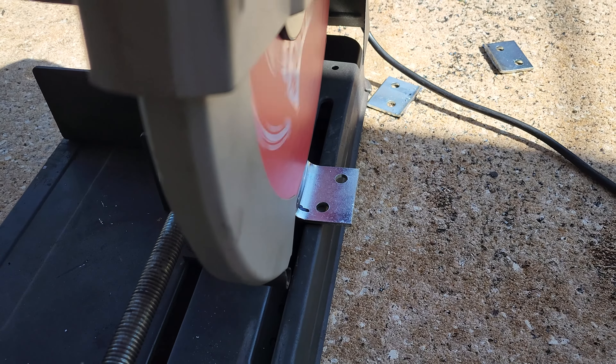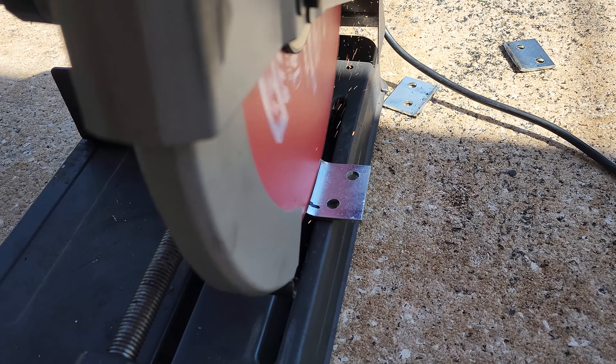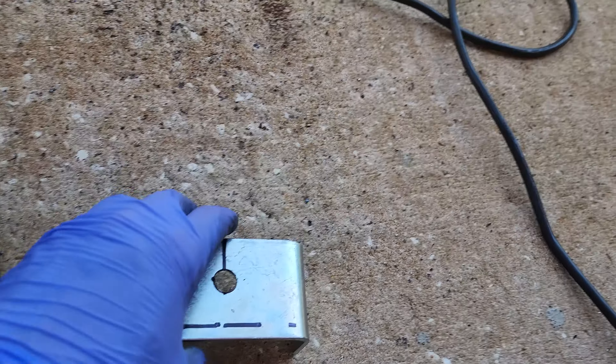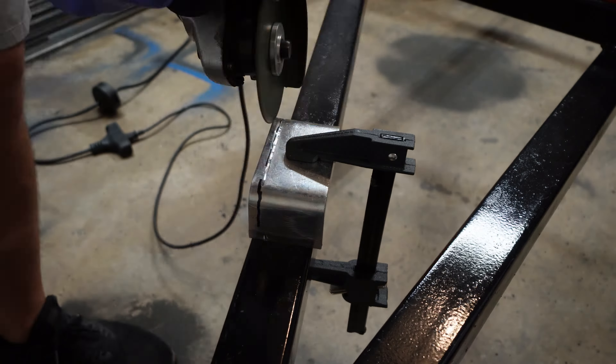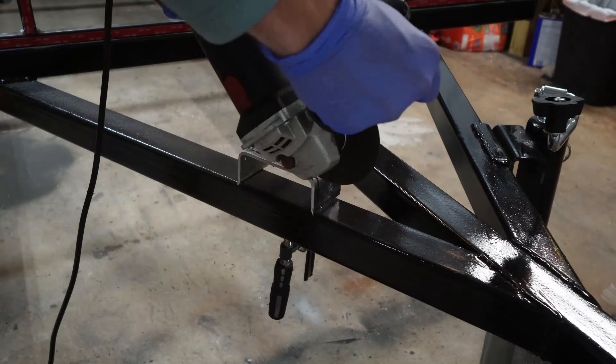To cut the wings off, you can either use your $300 saw that everybody has laying around or you can use that $20 grinder from Harbor Freight. I have the saw so I used it, but you can use a grinder just as easily. Now I am mounting this on some 2x2 square tubing and these things are a little bit wider than two inches, so I do take a grinder and cut these out just to narrow them down so it's even on my frame.